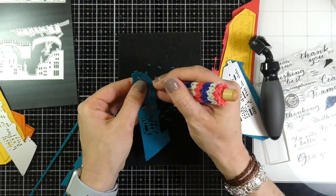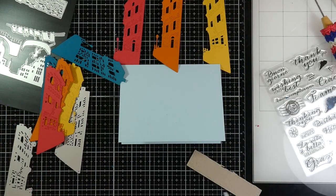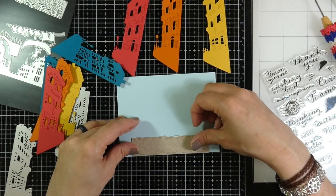I started doing that with a paper piercer as well, but then I realized I really didn't want all of those little pieces to come out — I only wanted the windows out. So for my blues, all the pieces are taken out, but for my red, orange, and yellow it's just the windows and a few of the other smaller pieces.